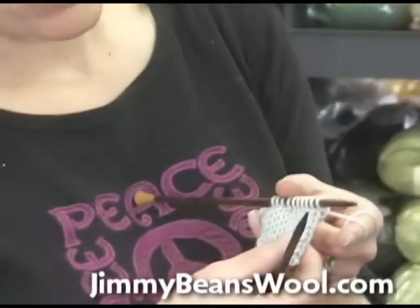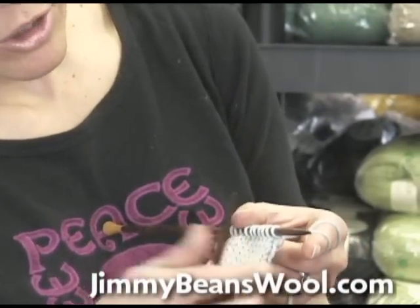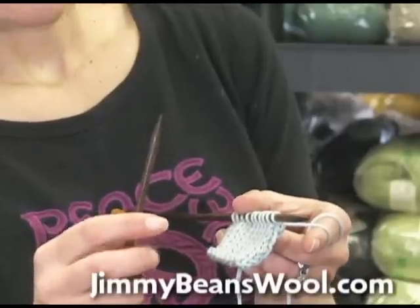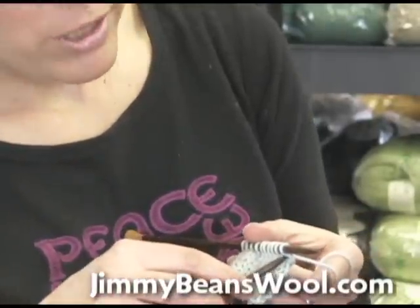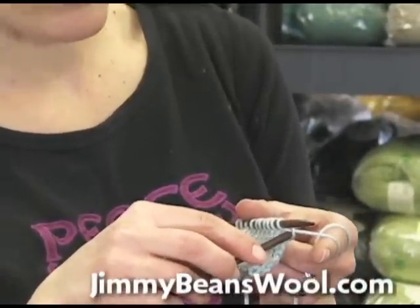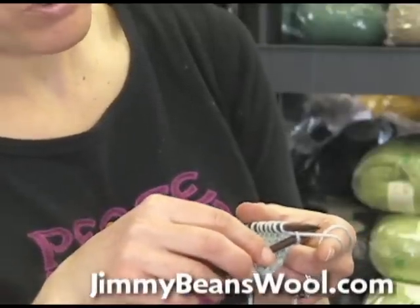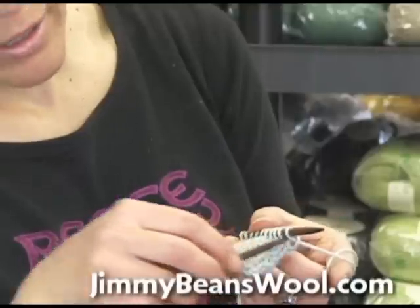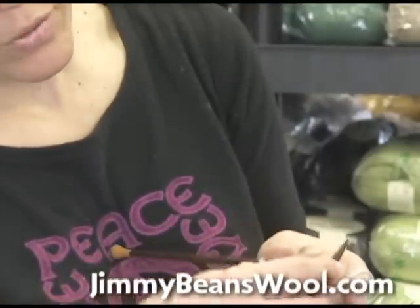Basically what you're going to do if you want to take these stitches out is you're going to take the empty needle and put it in the hole right below the stitch that you're going to try and pull out. So if you see right there, there's a hole. You put this needle in there and I'm still just kind of holding my yarn a little bit taut. Put that in there and then you can take the stitch off of the needle.